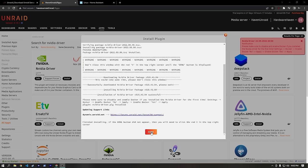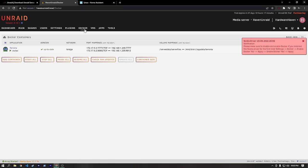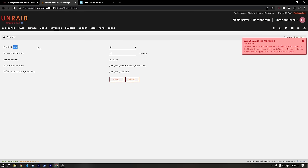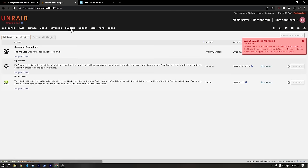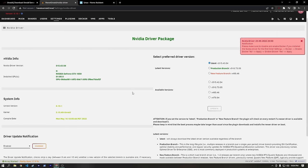Once the NVIDIA driver plugin is done, head over to the Plugins tab where we can see it alongside Community Applications and My Servers. The instructions say to disable and re-enable Docker after installing NVIDIA drivers. Go to Settings > Docker, set Enable Docker to No, hit Apply, then change it back to Yes and hit Apply again. Hit Done. Going to Plugins and checking the NVIDIA driver plugin, we can see our GTX 1650 listed. We now have working NVIDIA drivers on our server.